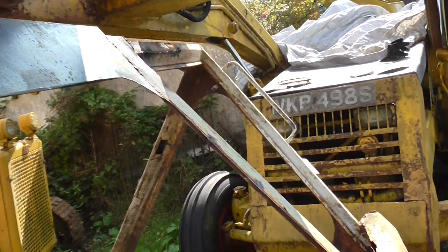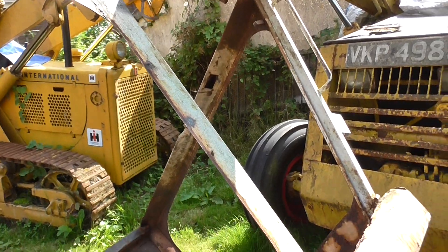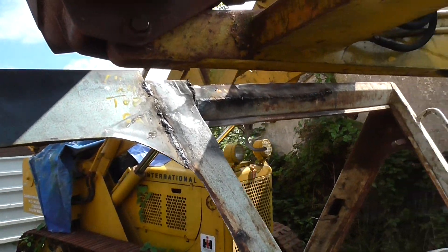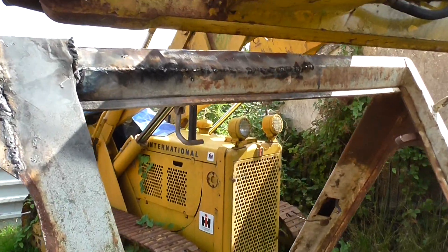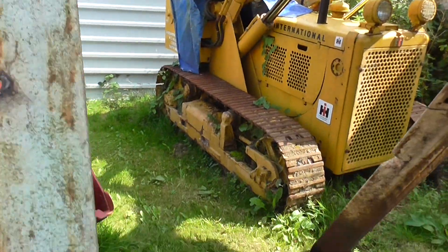All done with stick welding — I haven't got MIG weld. This particular job happens to take a lot of welding. I won't be doing this amount of welding on any other restorations in the future. This is the biggest job. So as you can see, she's taking shape.